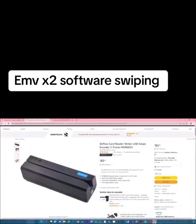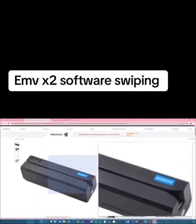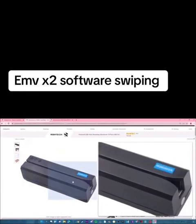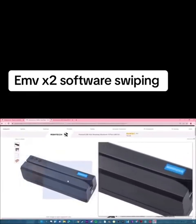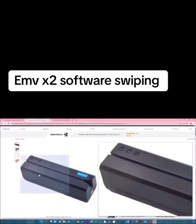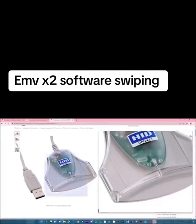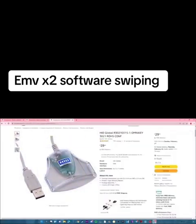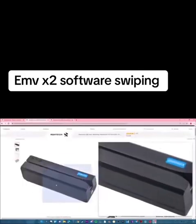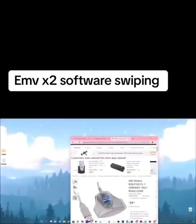Next thing, you want the Defton Card Reader MSR605X. This is what writes the mag strip on the card — the black strip on the back of your card — which is used for swiping cards instead of inserting cards with the chip. And then this is for writing the chip with the Omni Key. Writing the mag strip is a lot easier than Omni Key.